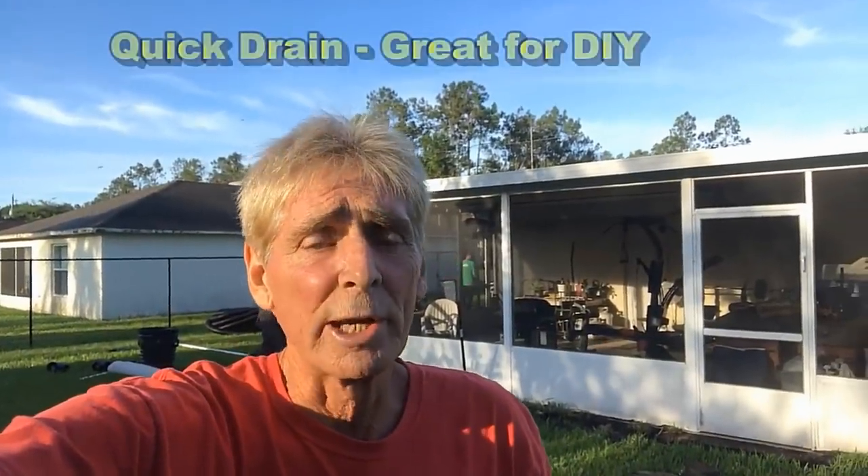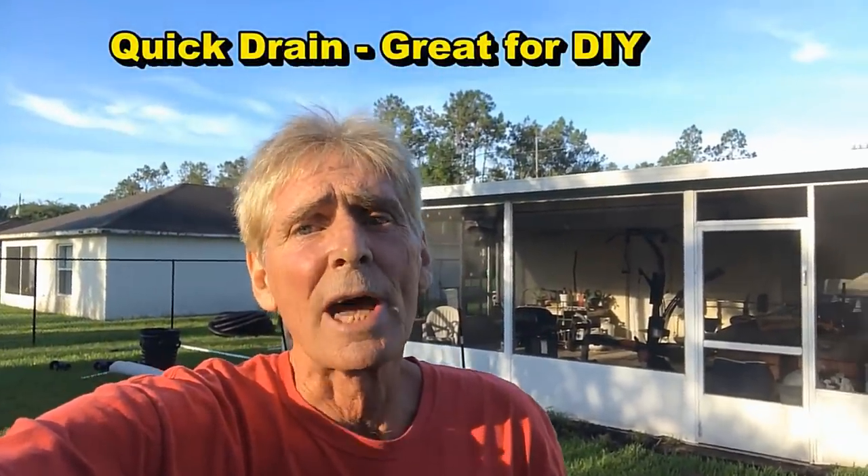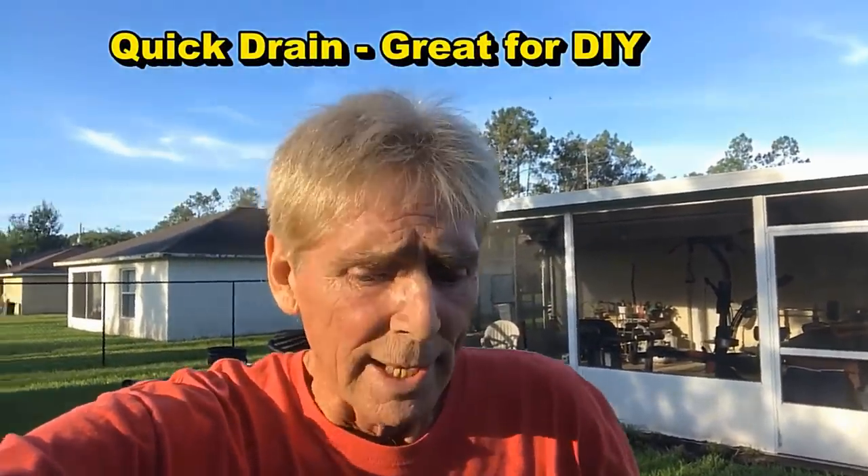Hey, good morning. Chuck here with Apple Drains. Today we are in a town called Palm Coast, Florida, sitting between Daytona Beach and St. Augustine right along the ocean, and we're at a young couple's house. They've got a pretty good water problem that we're going to take care of.